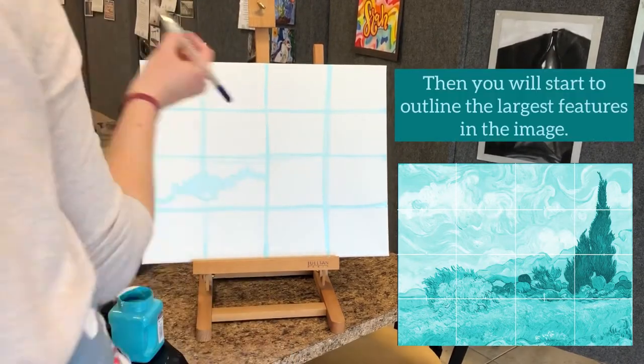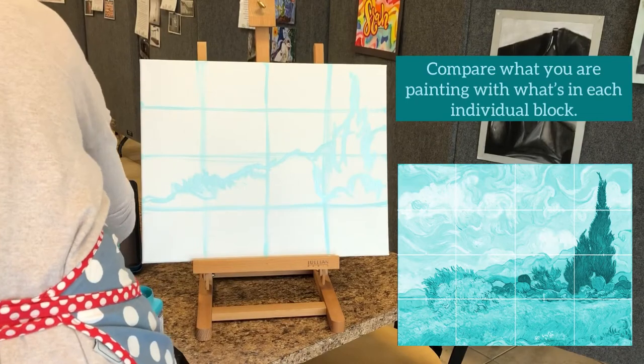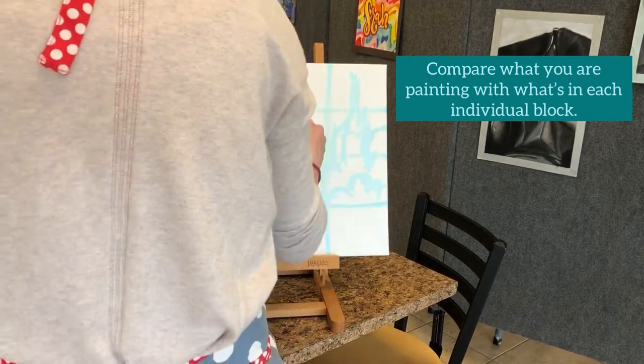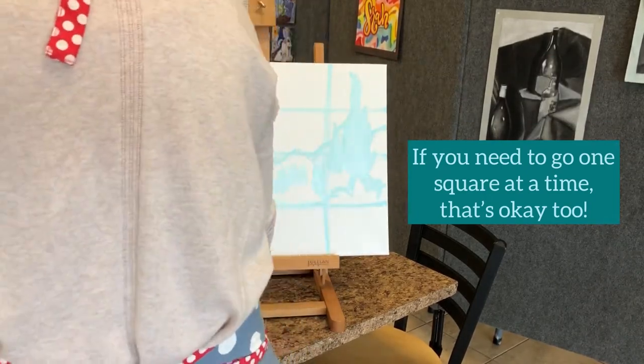Then you'll start to outline the largest features in the image. Start at the horizon line — that's going to be where the sky meets the ground or the sea — and you're going to look block by block to map out what the painting is going to look like.